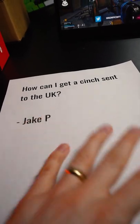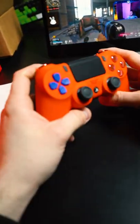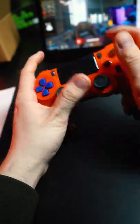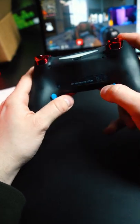Kind of got a cinch sent to the UK. We send controllers everywhere worldwide. This PS4 turned out really sweet. It's got the action buttons in the back, the blue ones.